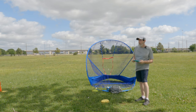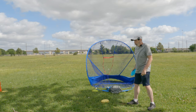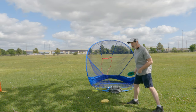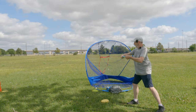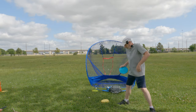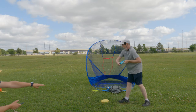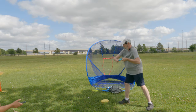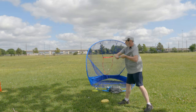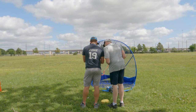Still using the torso-rotation focus, Austin has me get a wider stance — outside shoulder width and a bit deeper — and move the back foot a little farther back. He asks if I hated it or loved it; I say I liked it a lot. The throws feel good, and he loves the stance depth and the lean.